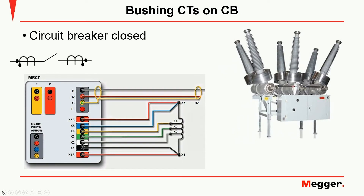If the circuit breaker can be closed for the testing, then simply connect to H1 and H2 bushings and perform your test. In this test CT1 will have proper polarity and we could use the same connections to test CT2, but the result will come out with the polarity inverted.